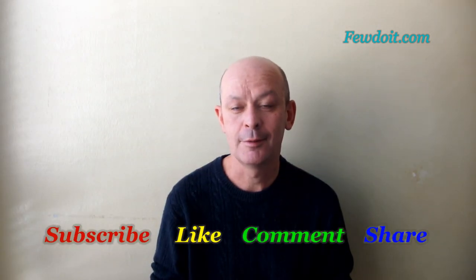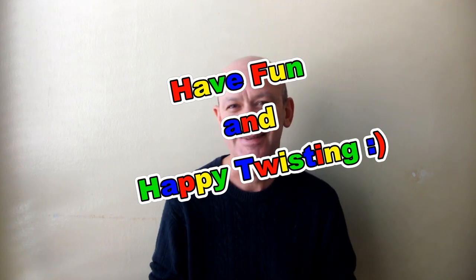Remember to subscribe to my video channel for more videos. Like this video, share it with your friends, leave comments, have fun, and happy twisting. Thank you!